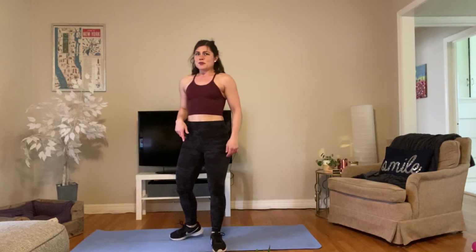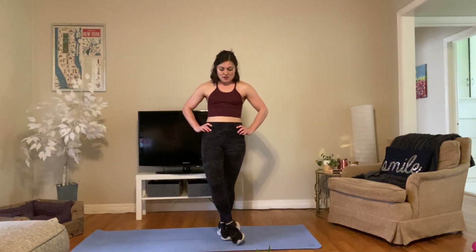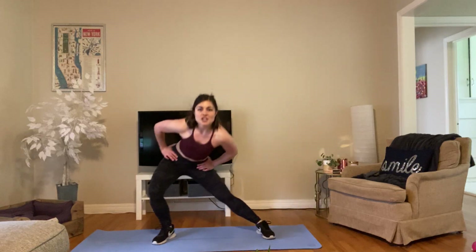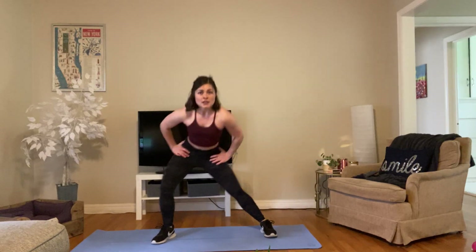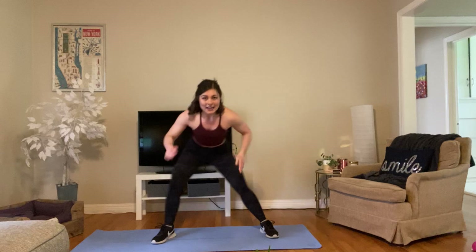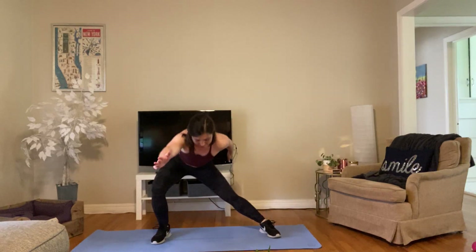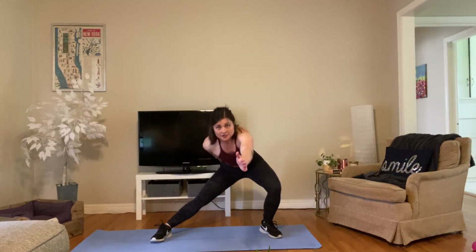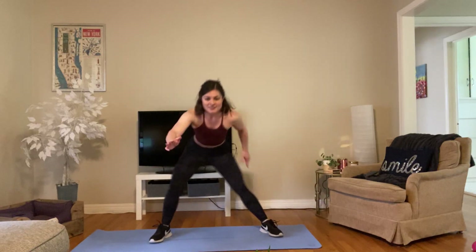Okay, little side lunges now — we're going to go quickly. Take your legs out pretty wide and just lunge side to side, sending that booty back. Have your weight in your heels and send your butt to the back. If you'd like, reach those arms alternating. This is a nice move to stretch out those inner thighs and let your heart rate come down just a little bit.